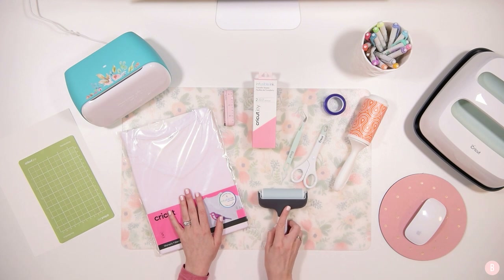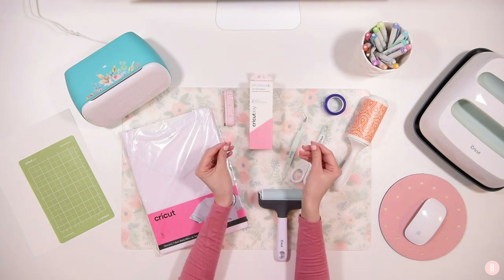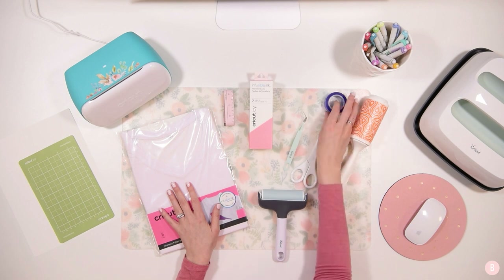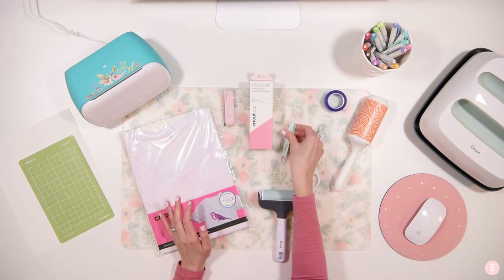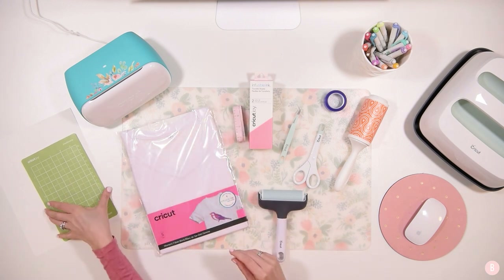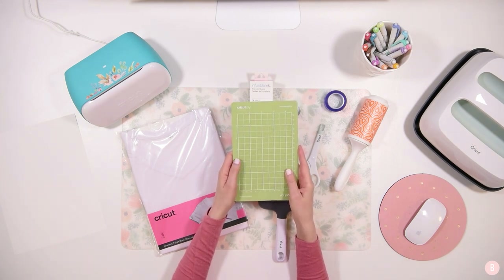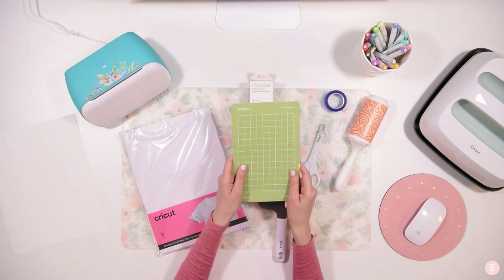You'll also need a brayer tool — it's recommended that you limit how much you touch the infusible ink and keep your hands nice and dry. A lint roller is helpful for prepping the shirt before you apply the design. Heat-resistant tape — this is the Cricut heat-resistant tape — will be helpful as well. You'll also want scissors, tweezers, and a measuring tape for your shirt. You'll need your Cricut Joy standard grip mat; the longer one is more helpful but the short one works fine — I just have the short one today.